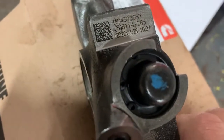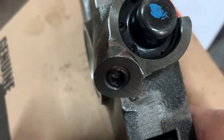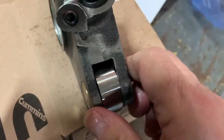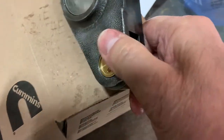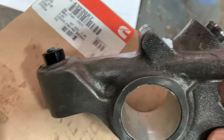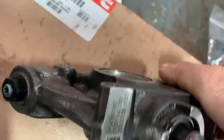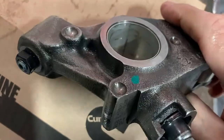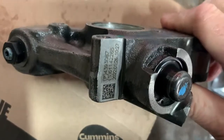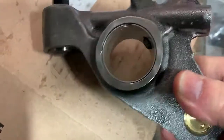The Jake cam lobe will lift the lever — lifting the back of the Jake up. A check valve holds the oil in, and that extended piston on the front pushes the valve down. This actually opens one exhaust valve while the engine is on the compression stroke near the top. The Jake brake turns a diesel engine into a big air compressor, and that's how it works — because the compression ratio in a diesel is very high.